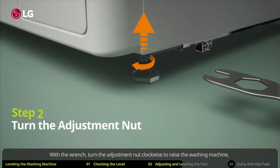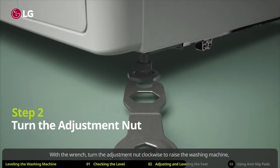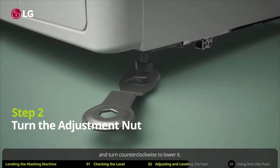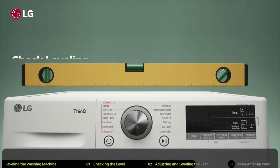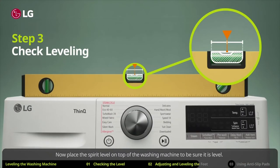With the wrench, turn the adjustment nut clockwise to raise the washing machine, and turn counterclockwise to lower it. Now place the spirit level on top of the washing machine to be sure it is level.